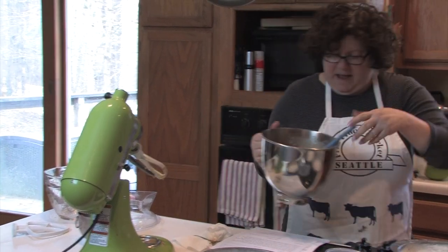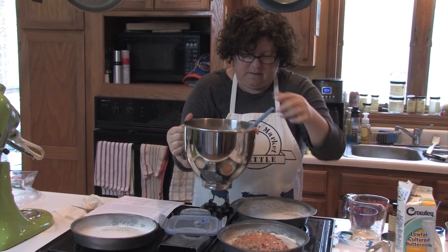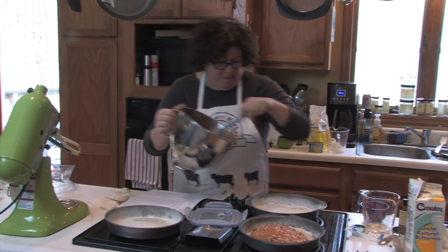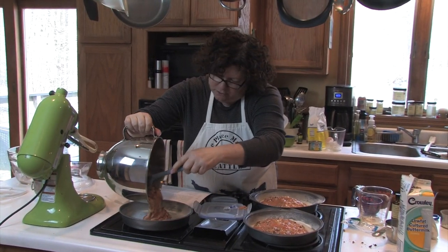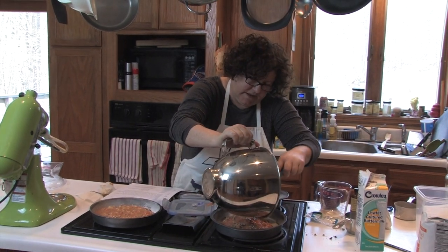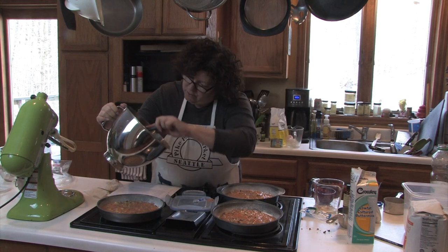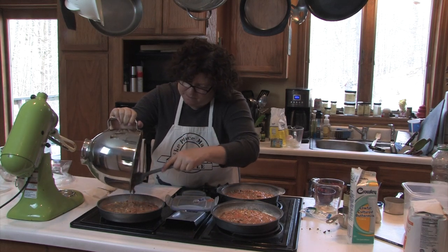Now we're going to put the batter in our prepared pans. I forgot to mention that on the pans, in addition to being greased and floured, I cut a circle of wax paper to put on the bottom first. I'm just trying to eyeball it to make the layers relatively even. Once I put them in the oven I'm going to keep an eye on it, because since I'm placing them on two racks I may wind up switching the racks halfway through.